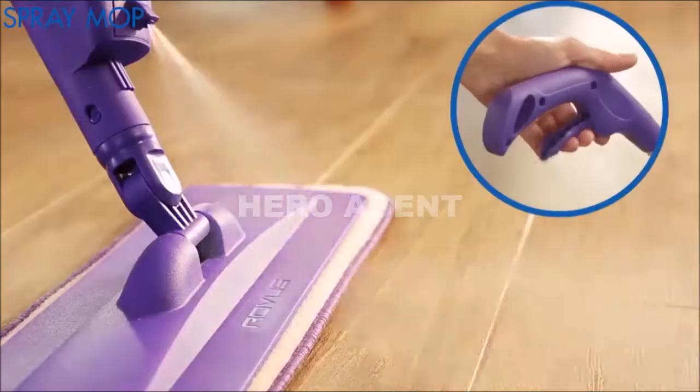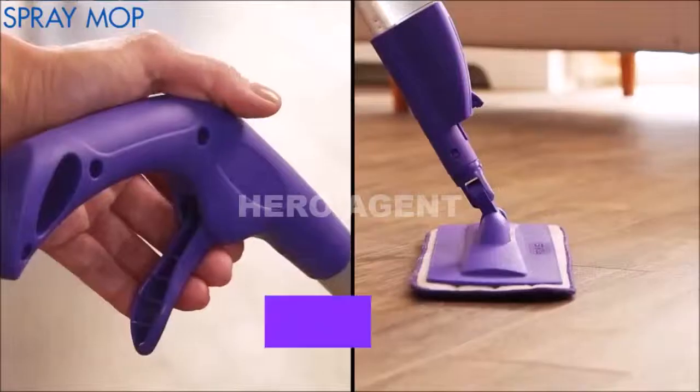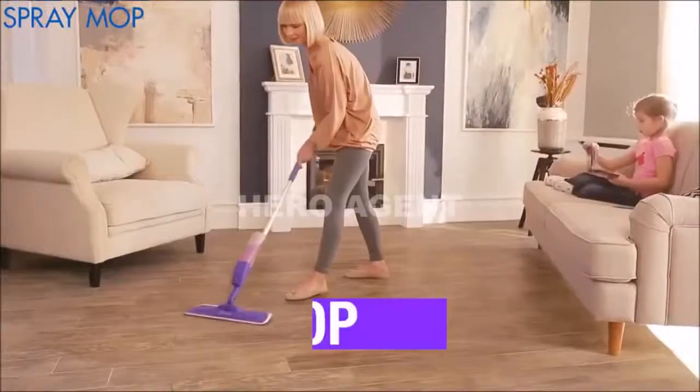Introducing the Rovers Spray Mop. Simply add tap water or your favorite floor cleaner to the detachable tank, spray the surface, and wipe off for brilliant results.